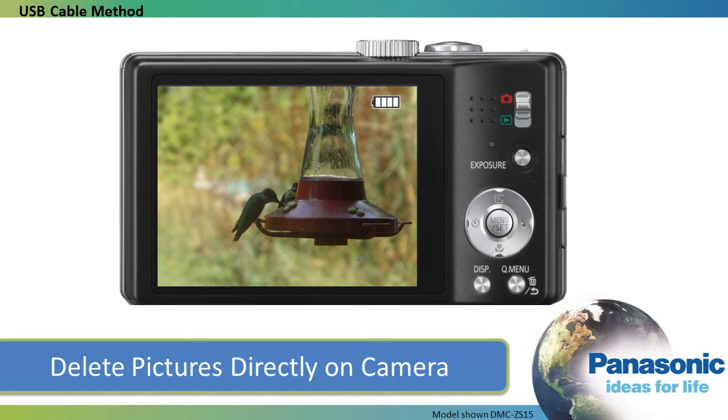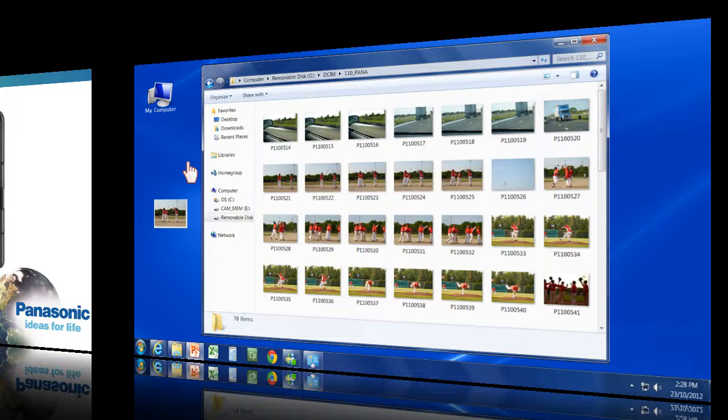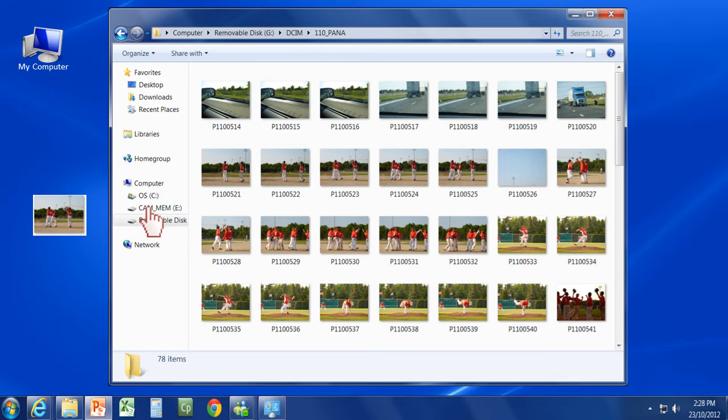Any pictures that you leave on the SD card will remain on there and will display again on your camera when you view them in play mode. When you're done, eject your camera by right-clicking on the appropriate drive and then selecting Eject.